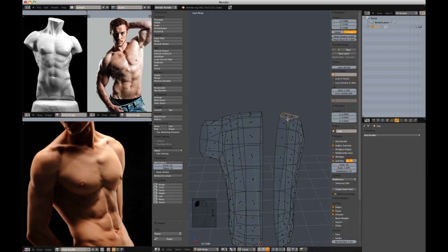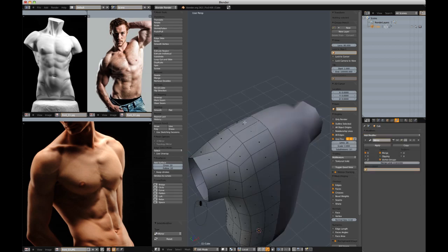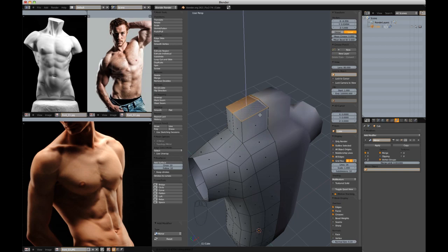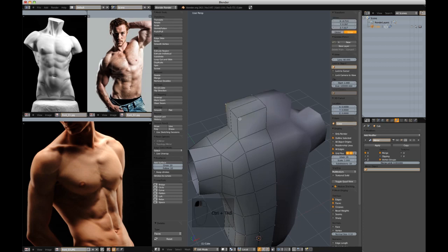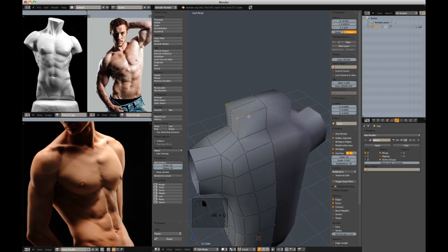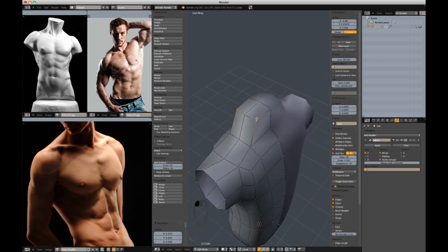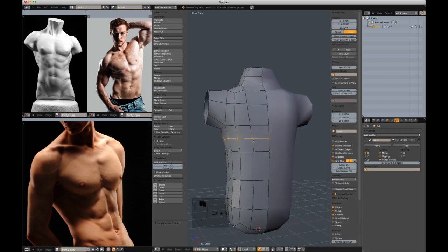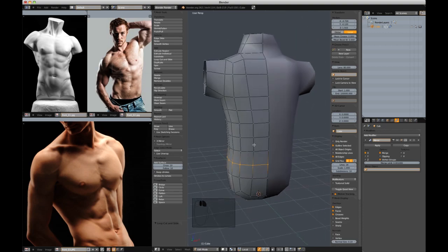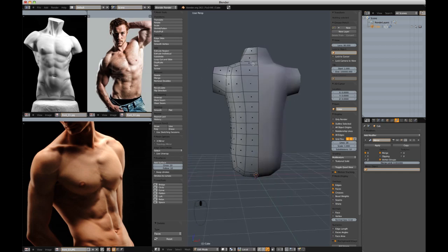I'm going to delete half of this shape so I can add a mirror modifier. Now I'm going to extrude a head shape in the Z axis and delete these excess faces. I'm going to vert push here with proportional editing turned off, and just make this a little more rounded shape for the neck. With Ctrl-R, cut an edge in there and cut a couple edges down here. We've got the neck and the arms.